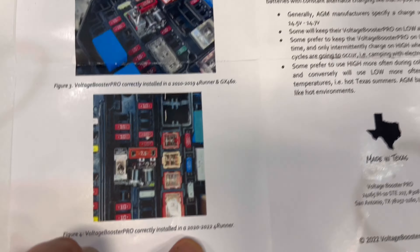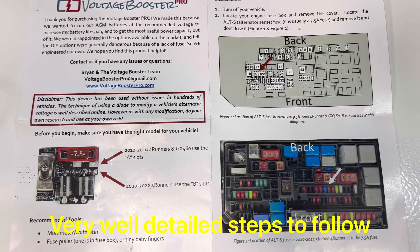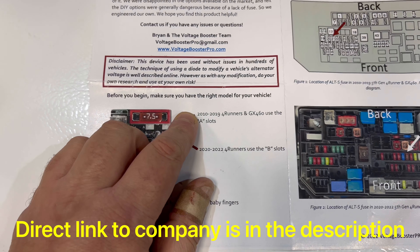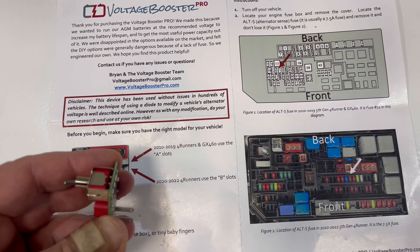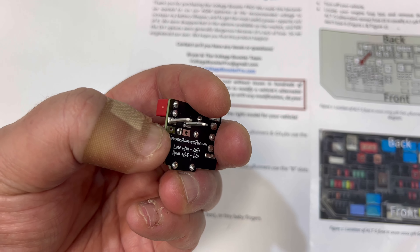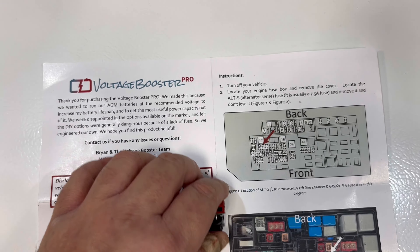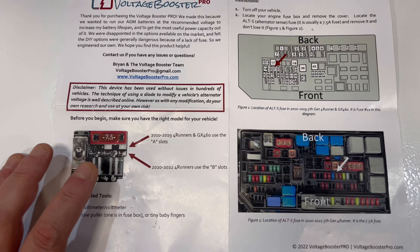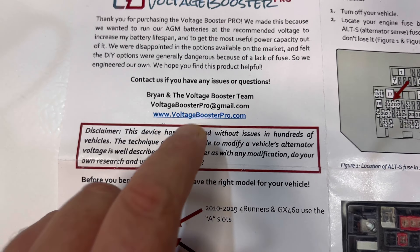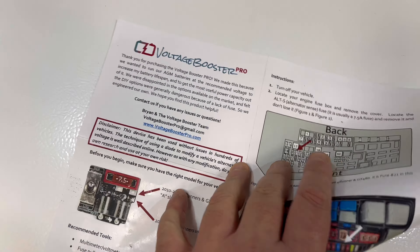It covers 2010–2019 and then 2020–2022, and it's all explained how to install it. If you want the 2010–2019 version it's going to be using this side, and 2020 is the bottom one. So you need to tell Brian which year your 4Runner is so he can send you the dedicated one for your year.